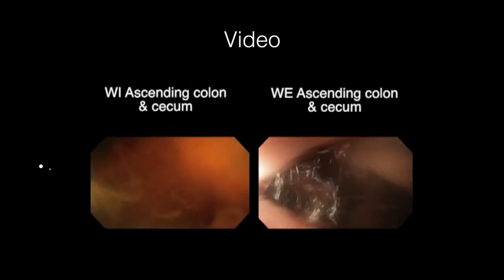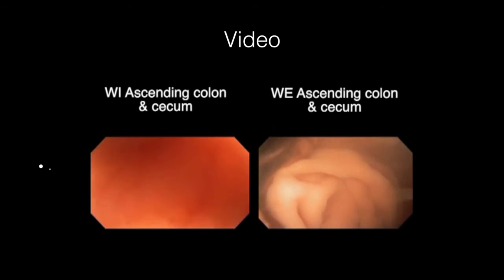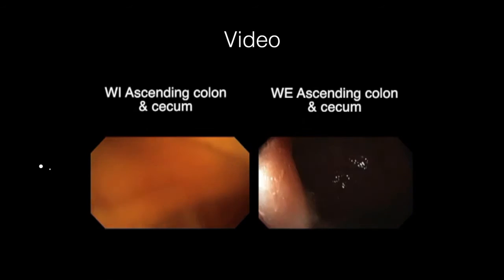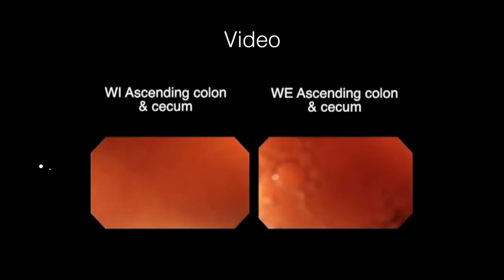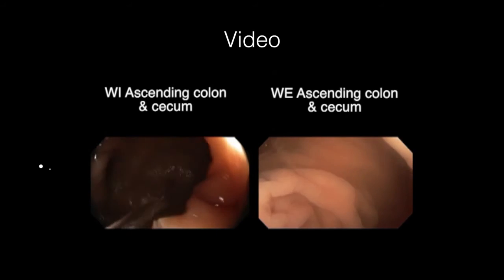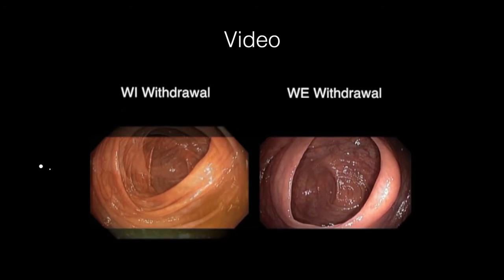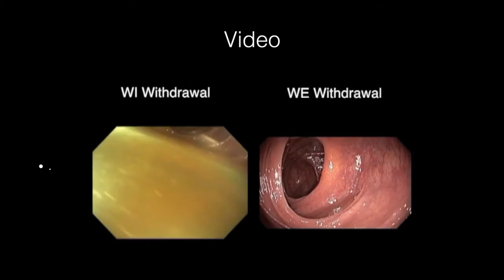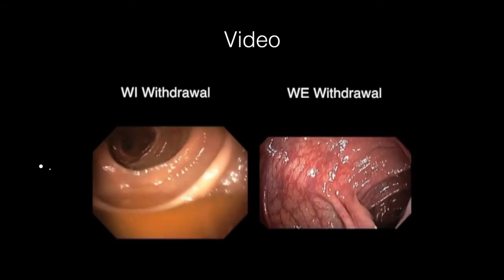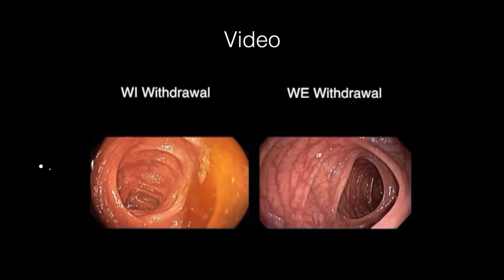Once the cecum is reached, it is thoroughly washed, and then withdrawal in both techniques is carried out using insufflation. You will see the appendiceal landmark on both sides. During withdrawal, in the water immersion technique there is dirty fluid in the colon that has to be aspirated. But on the right-hand side, withdrawal with water exchange shows a very clean bowel. We believe that is the likely reason we pick up more pathology using the water exchange technique in colonoscopy.